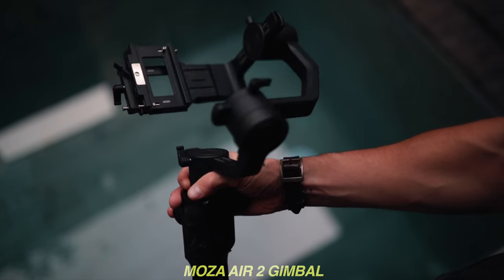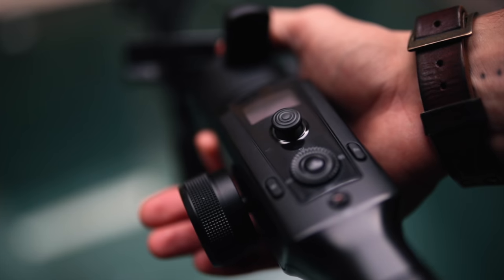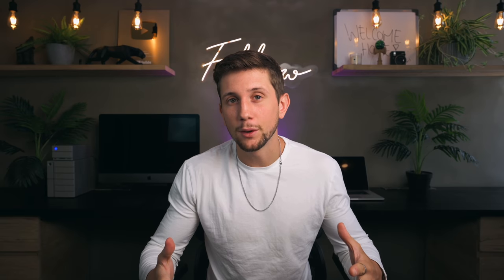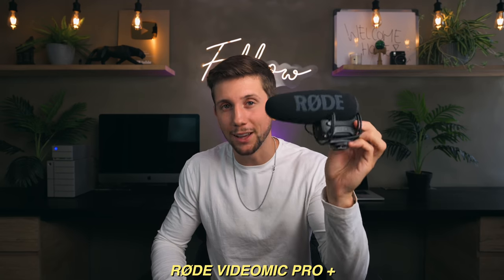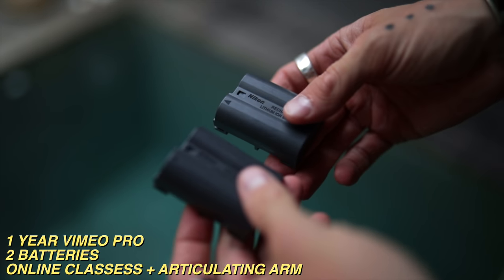The kit also includes the Moza Air 2 gimbal — fairly lightweight, fairly well powered, and it'll do the trick if you take the time to balance it. It has the Atomos Ninja 5, a 4K external monitor and recorder. It comes with an F-mount adapter so you can use old Nikon glass on the Z6, the Rode VideoMic Pro Plus — my favorite microphone, which auto powers on and captures brilliant sound — and two batteries.